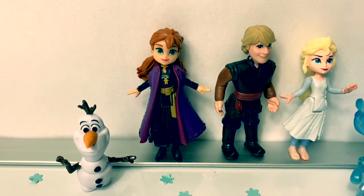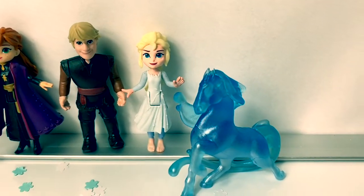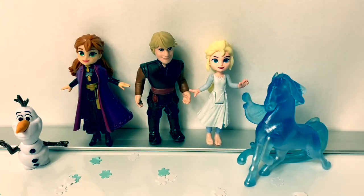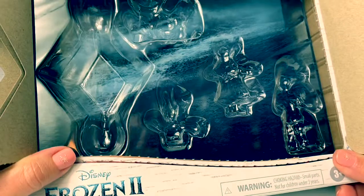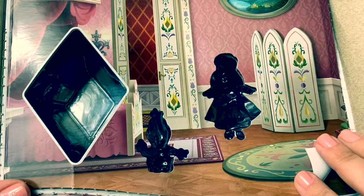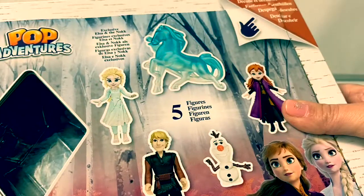These new Pop Adventure characters are super fun! I especially love how flexible they are. It's amazing how much detail goes into these little dolls. I also loved this peel and reveal book — the scene on the back is the ocean scene where Elsa meets the Nokk. The next one is the forest scene, then Anna's bedroom, and the castle. This is a really cool playset!